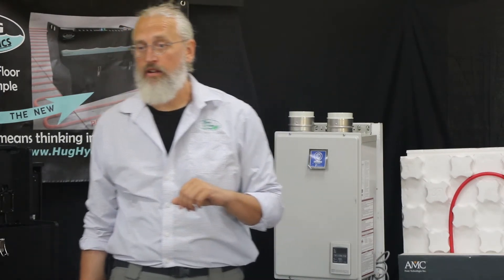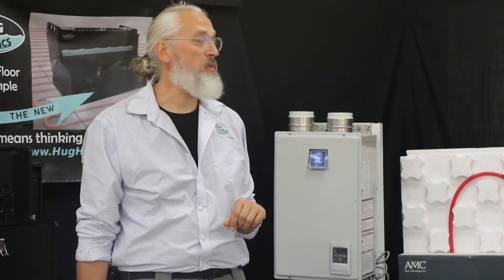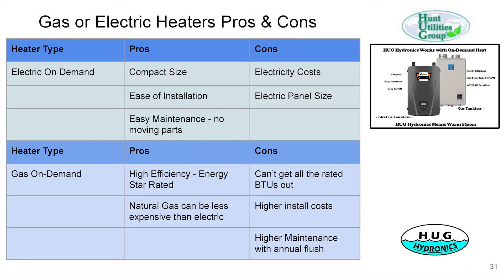In almost every case it's going to be either electric or gas — propane or natural gas. We've found that on-demand water heaters rated for space heating work fabulous for this. We've got a couple sizes in electric and a couple in gas. They are inexpensive and really easy to work with. The electric is more compact and easier to install since you don't need to run an exhaust pipe or gas line. Gas has high capacity — lots of BTUs — but with our system you can't get the full rated BTUs out of them, though you can still get a lot.